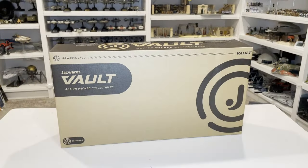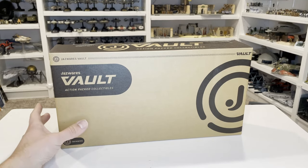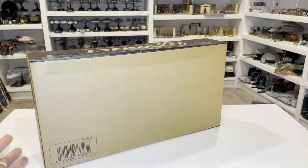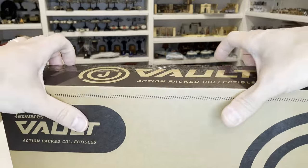Let's start here with the outside of the box. You can see it says Jazwares Action Pack Collectibles — you see that on the top as well. It's got the Jazwares logo. As we spin this thing around, there's nothing on the back and nothing on the underside. They did a very good job of packaging this.